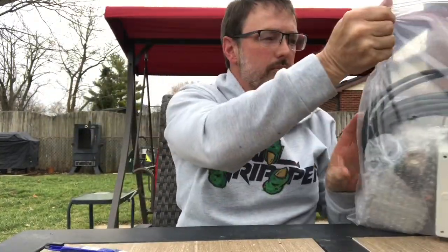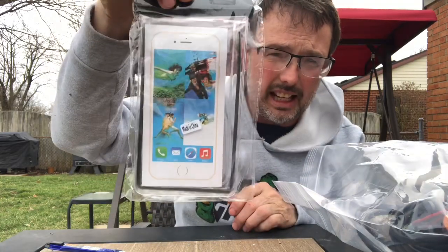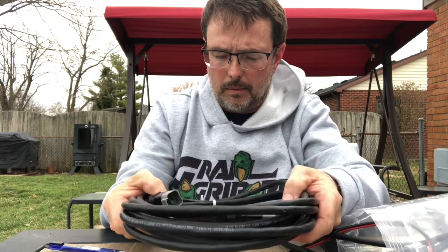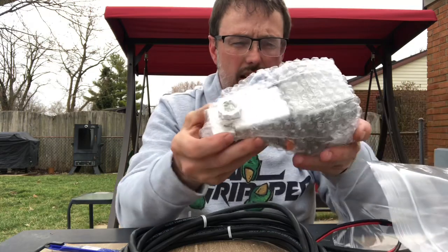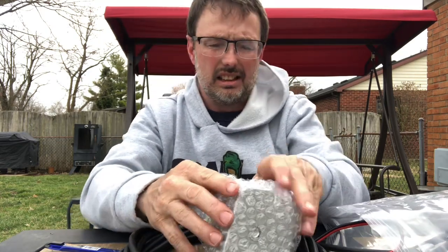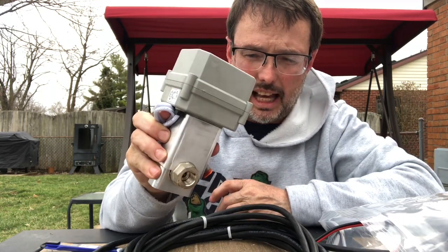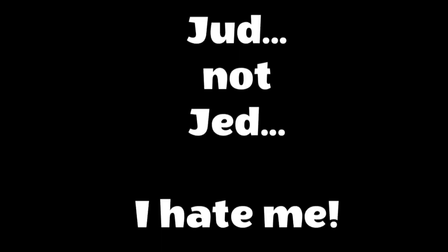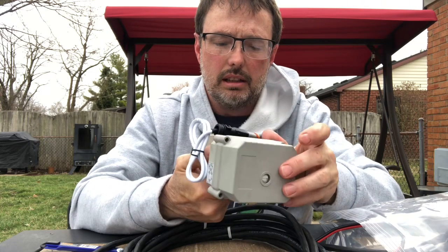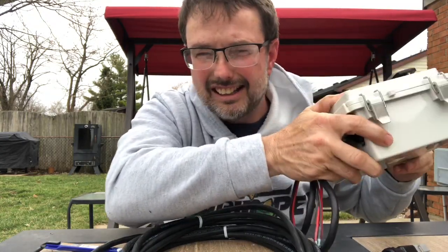Quite heavy. We have a sticker pack. This is the remote control carrying case. The remote control. Heavy duty coaxial style cables. Here we have the actuator that actually connects over. The ball valve — but the ball valve is actually inside the actuator. I believe Judd told me that everything is covered under a one-year warranty with the exception of the actual ball valve.